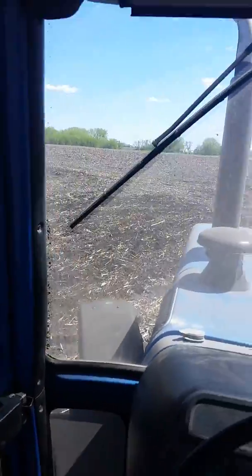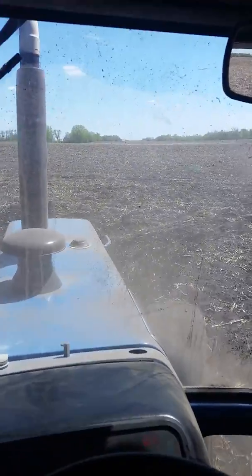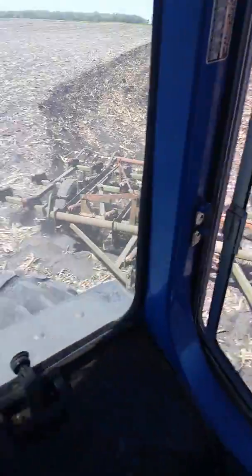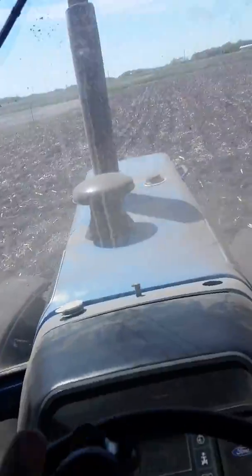I'm driving our new-to-us Ford 8830 Power Shift, which we bought last fall, and pulling a Glenco — a really old Glenco 250, 25-foot field cultivator.